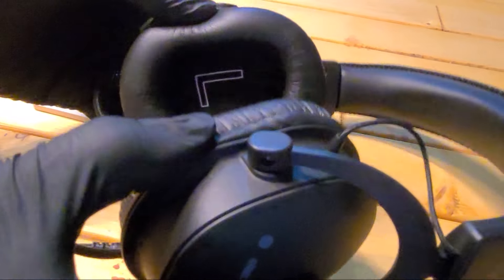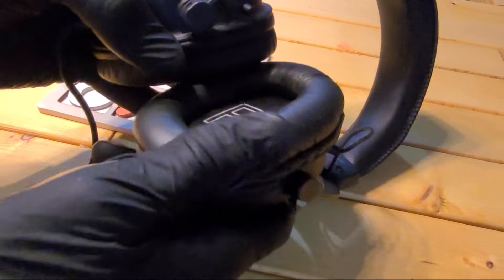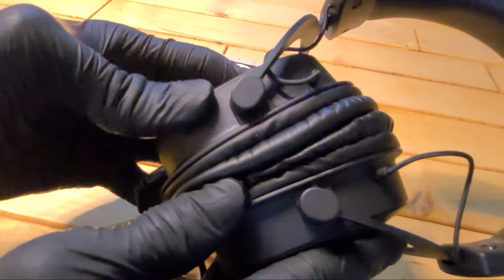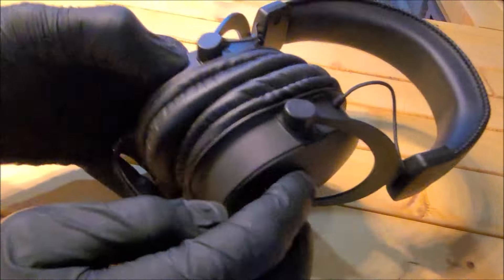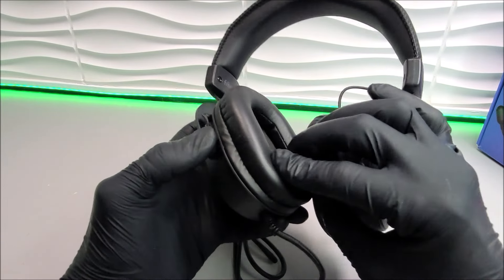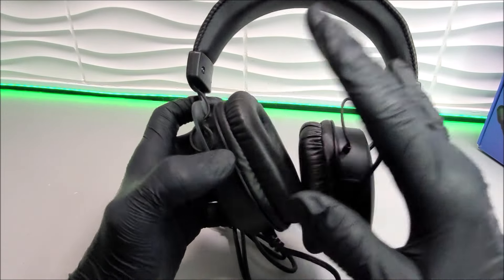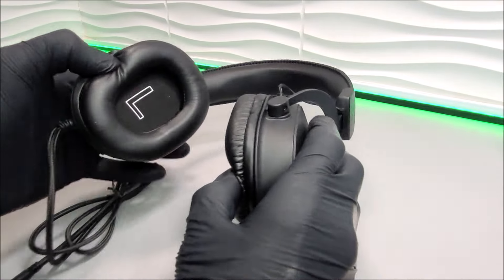We do have some matching PU leather over-ear plush padding — by the way, these are replaceable, so hopefully we'll be able to swap these out in the future. I will quickly note that because we've used these for quite a long time, your ears do get quite sweaty after long use. It only takes around about an hour for your ears to become quite warm, so hopefully we'll be able to swap them over to some breathable air cups in the future.